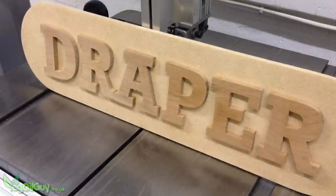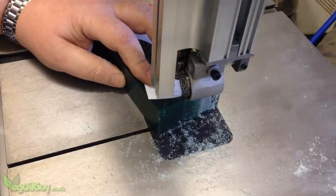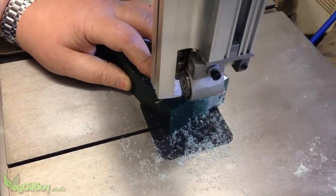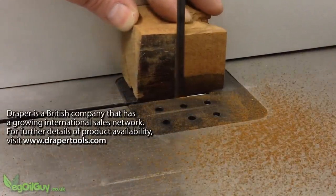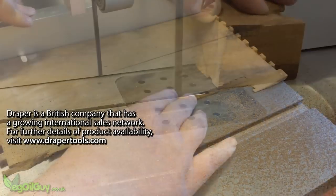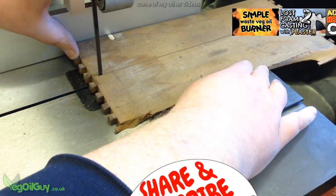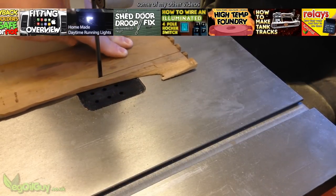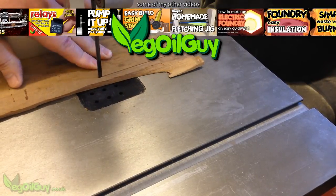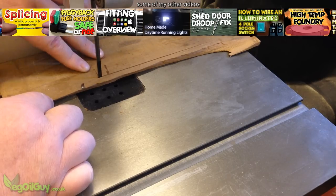And that's all I can think to say about this saw right now. Draper are happy enough for me to hang onto this for a couple of weeks and I might well do a few bandsaw projects to share with you, so if there are any updates to this review they'll probably be in there. If you have any questions about this saw, drop me a line and let me know — I'll do what I can to help. I hope you enjoyed this one, and if you did please like it, subscribe if you haven't already done so, and check out my other videos. Take care and thanks for watching — see you next time.